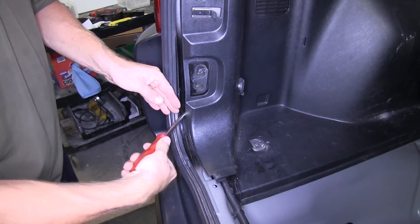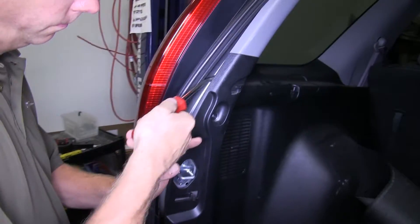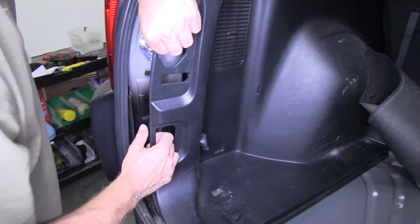It may be helpful to pull away the door seal a little bit as well to get your tool behind it. We'll loosen up from the top and from the sides and gently pull back. There's also a 12-volt power supply — the outlet tends to catch on the inside sheet metal, so be careful as you work it out.